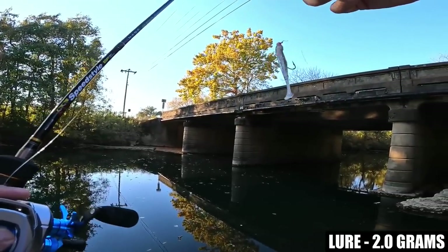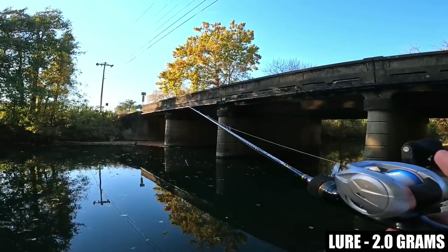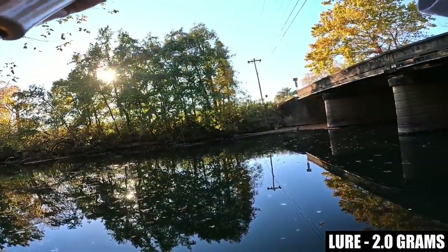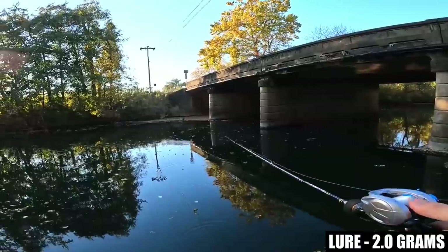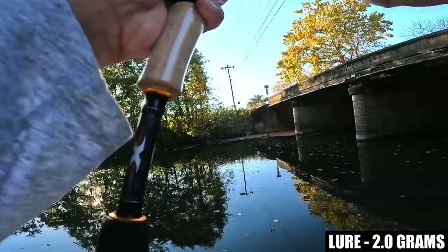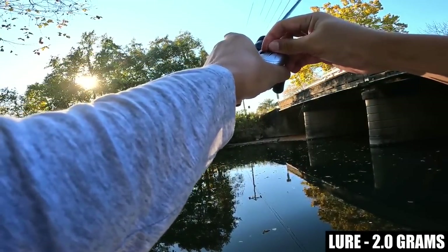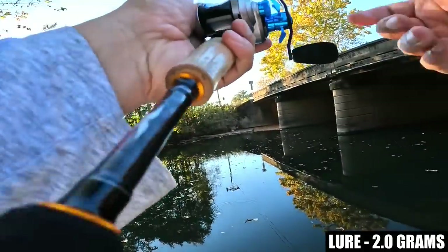I tied back on the Kytec Easy Shiner 2-inch with a 1/32nd ounce head and I'm going to show you what this DreamTackle bait finesse reel can do with this lightweight lure. Hopefully you guys saw that — it landed, and we're getting probably around 70 feet with overhead cast — that's at least 20 yards. Had a little bit of overrun there, but since the cast went at least 70 feet it worked itself out.